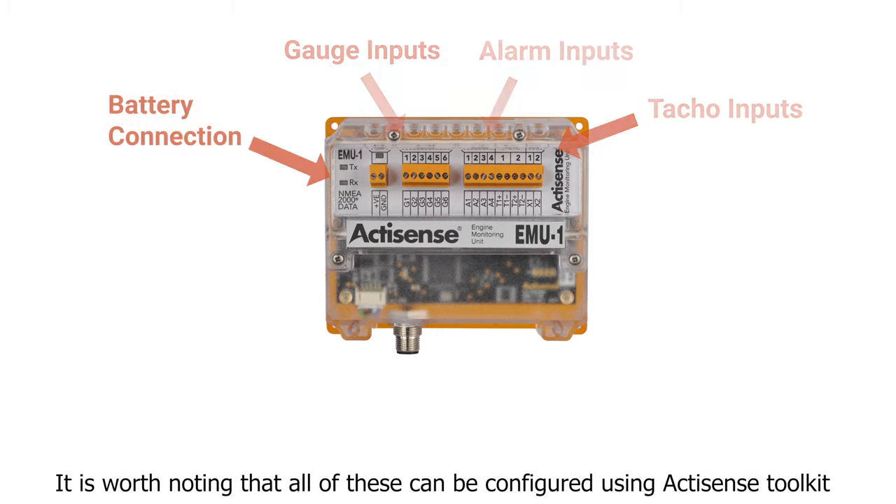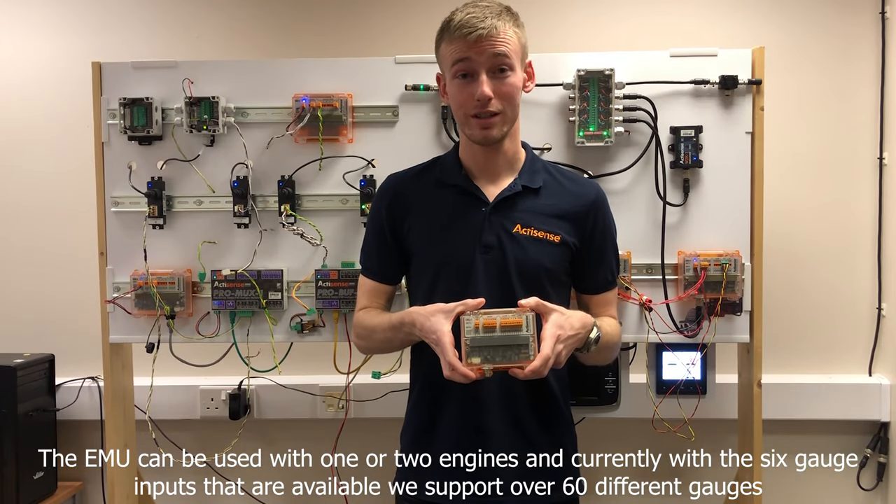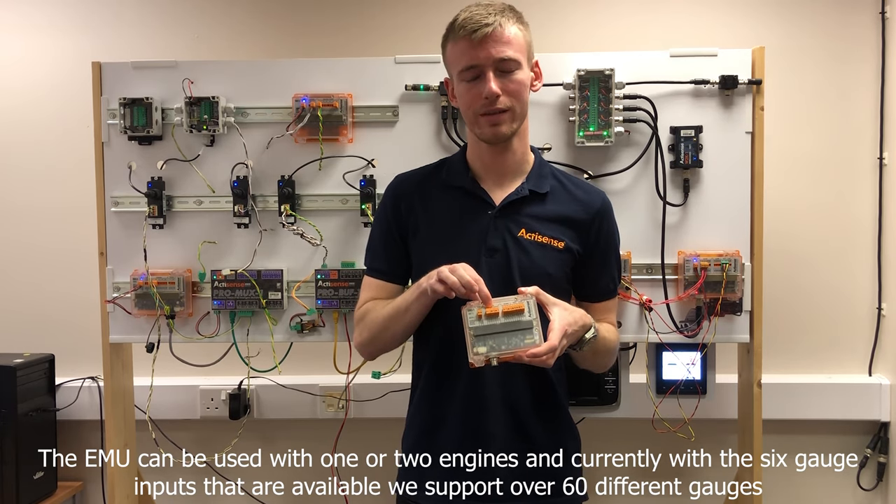It is worth noting that all of these can be configured using Anchisense toolkit. The EMU can be used with one or two engines and currently with the six gauge inputs that are available we support over 60 different gauges.